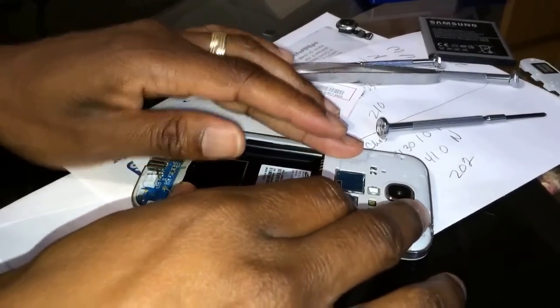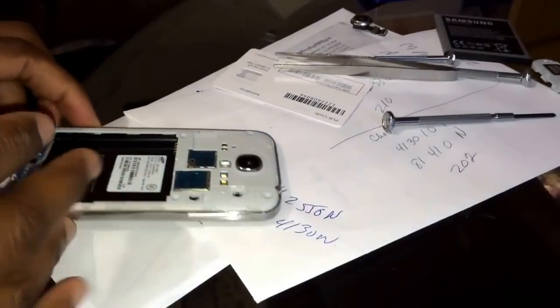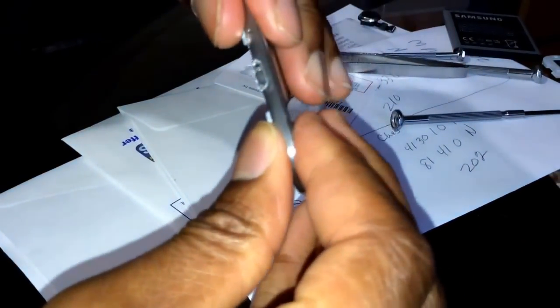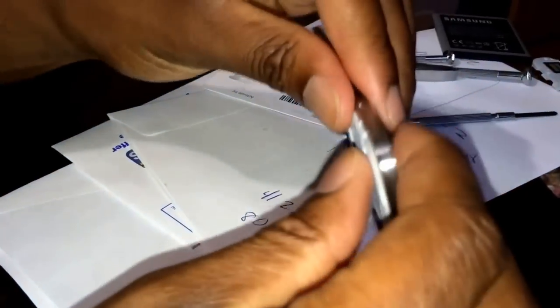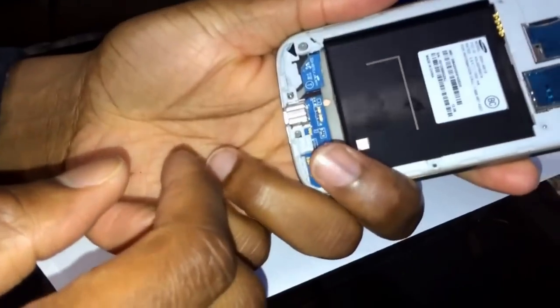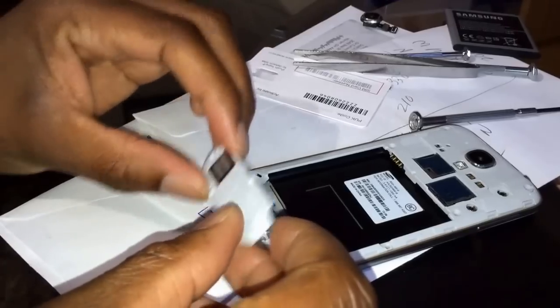This just snaps back on, you can hear it snapping. Everything looks good, nice and tight. So there's the screen — new motherboard is on — now we simply have to replace the speaker.